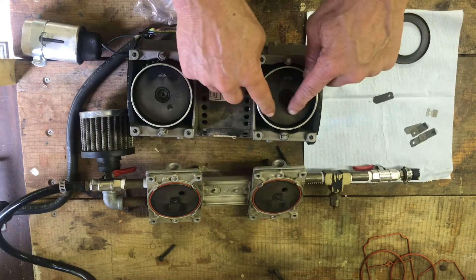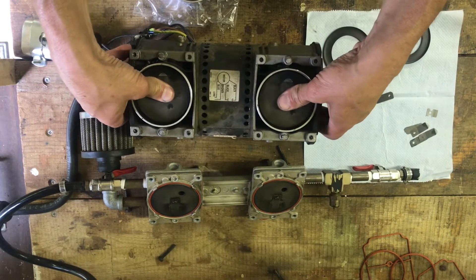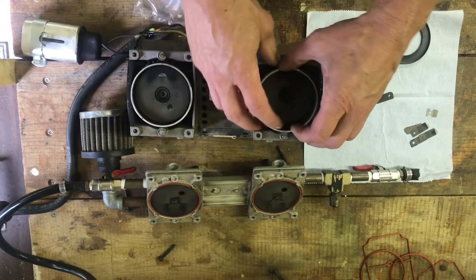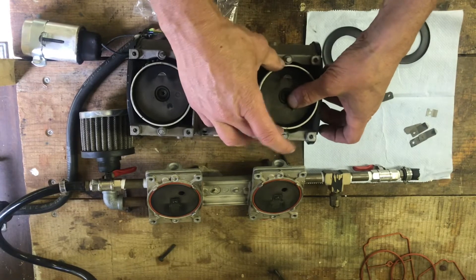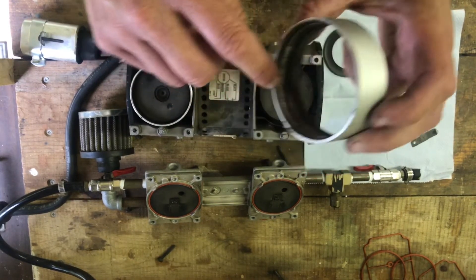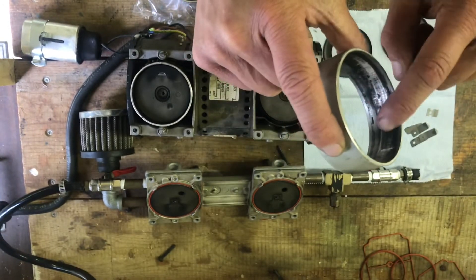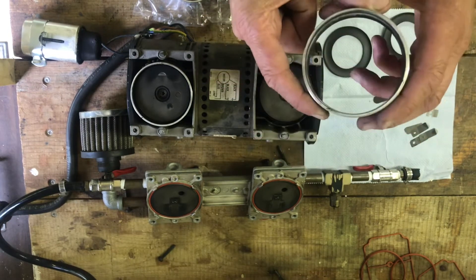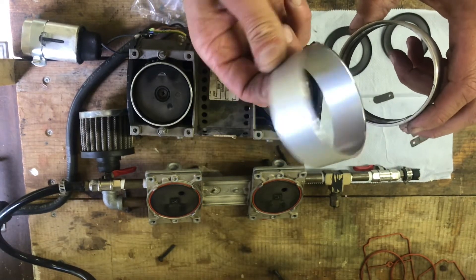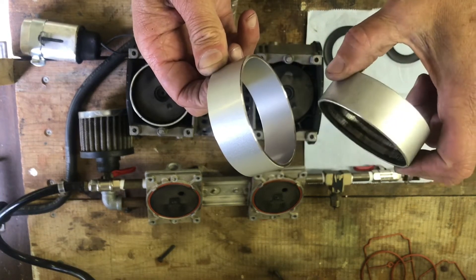We have this piece — it kind of works like a little crankshaft; it goes up and down like a little motor. But these seals were shot — the insides are worn, just not very good at all. You can see how shiny the new ones are inside compared to the old ones, which are just worn out.